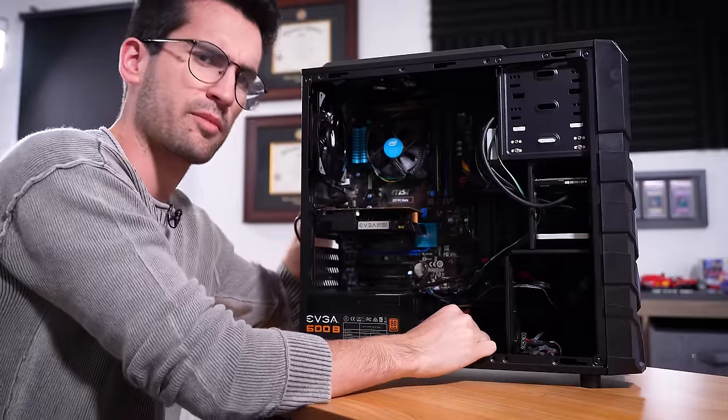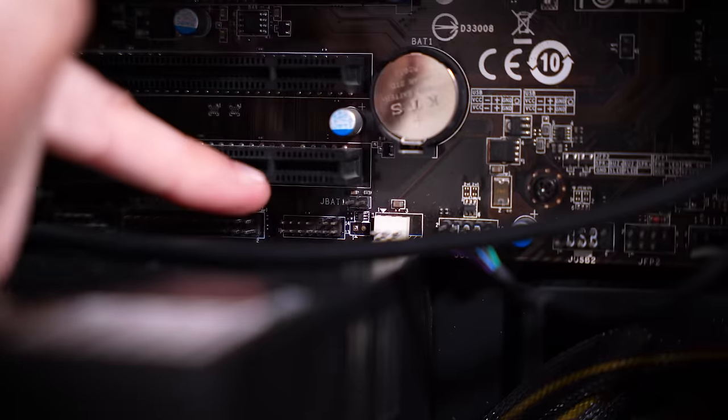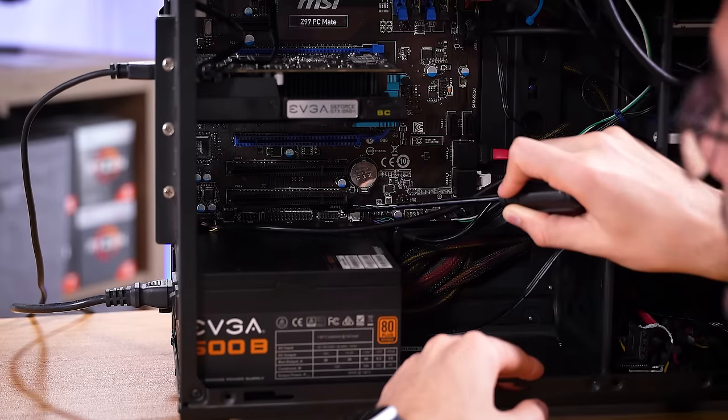We can try clearing the CMOS — that won't take too long. It looks like the pins are right here. We're gonna jump JBAT1 for about 10 to 20 seconds. I don't think this is gonna fix anything, but it's worth a shot because it's so easy to do. Still a black screen though.